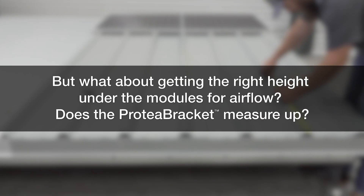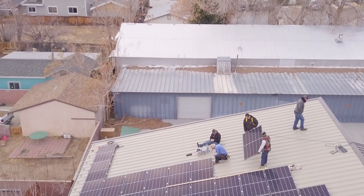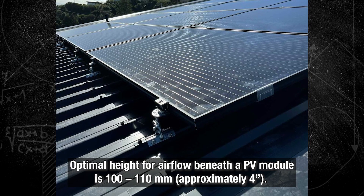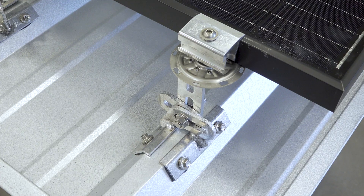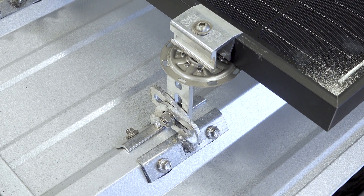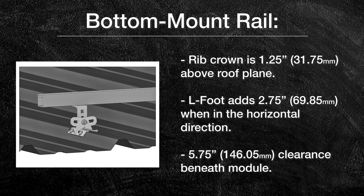Does the Protea Bracket provide the right height under the modules for airflow? Optimal height for airflow beneath the PV module is 100–110 mm. Studies show raising a module higher than 110 mm produces no significant increase in energy yield. For bottom mount rail, the rib crown is typically 1.25 inches above the roof plane. Protea Bracket's L-foot in the horizontal direction adds 2.75 inches, supporting an average 1.75-inch rail and creating a 5.75-inch clearance beneath the module.